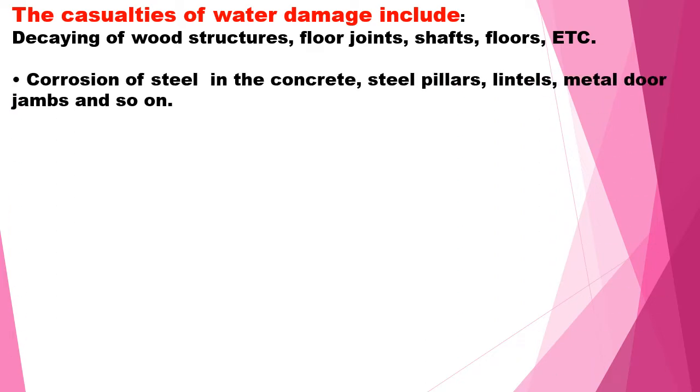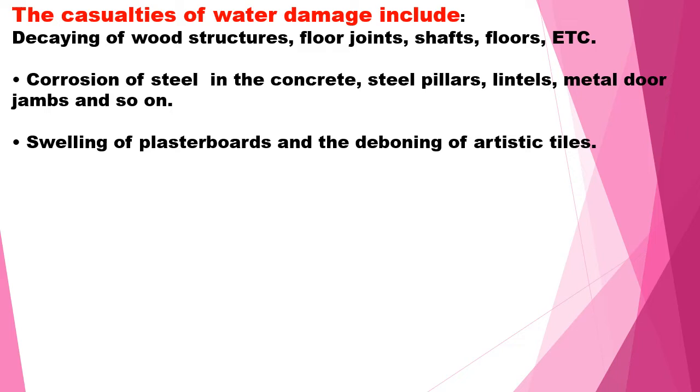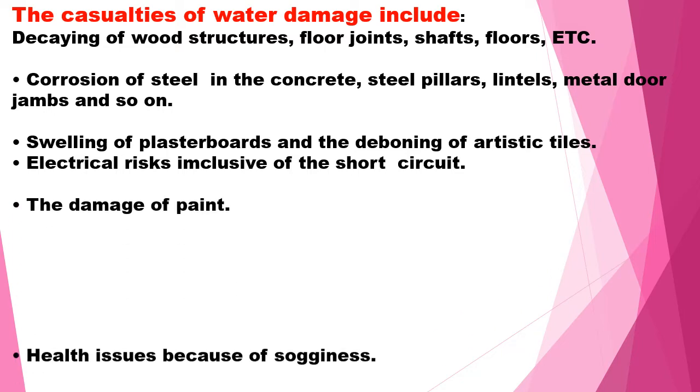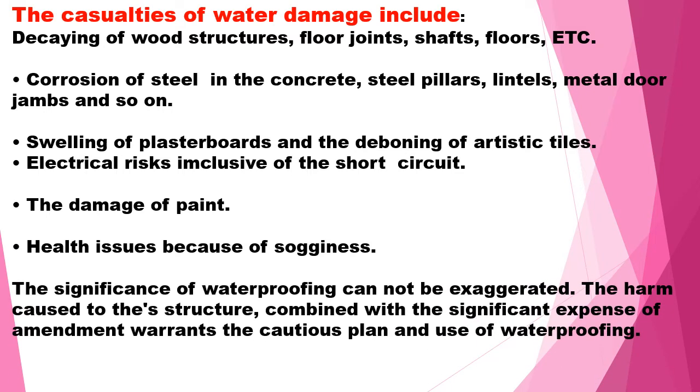Casualties of water damage are as follows: decaying of wood structures, corrosion of steel in concrete — steel columns, lintels, metal doors, etc. — swelling of plasterboard and debonding of artistic finishes fixed for external cladding, electrical rust inclusive of short circuits, damage to paint, and health issues due to dampness.